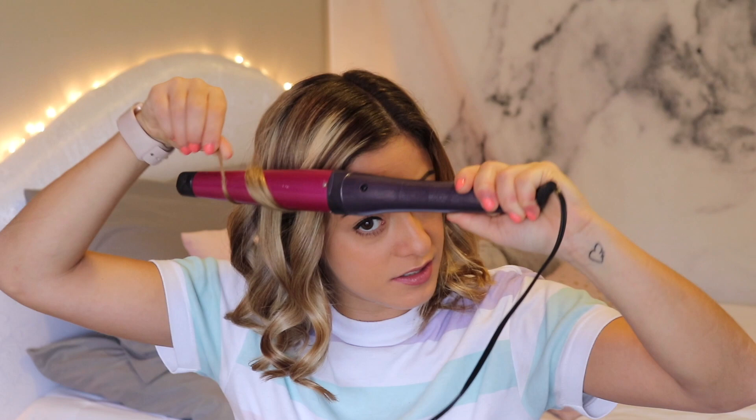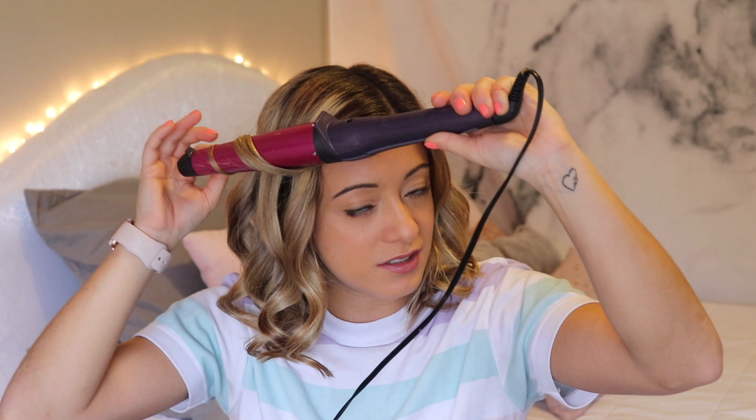Now we just have the last two pieces. We're going to make sure that they are curled away from our face, like so. I'm only going to hold these for a few seconds because they're really thin pieces.